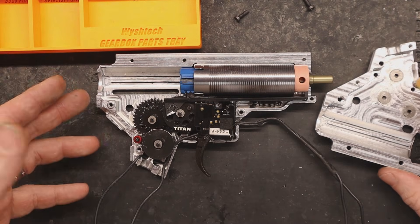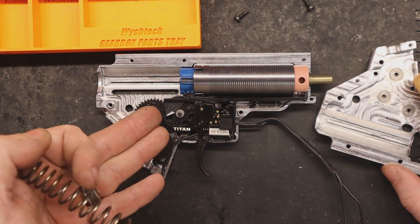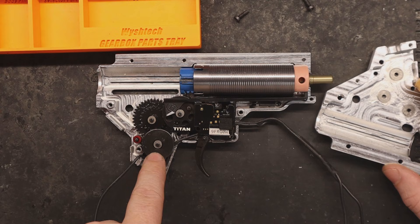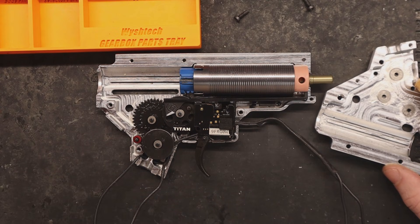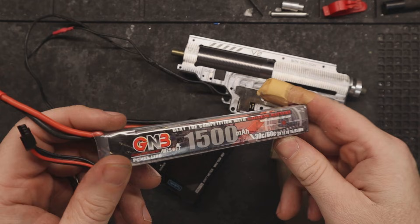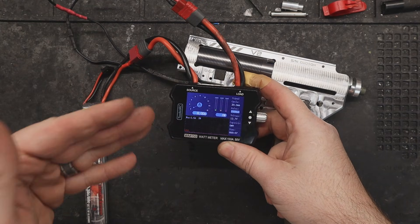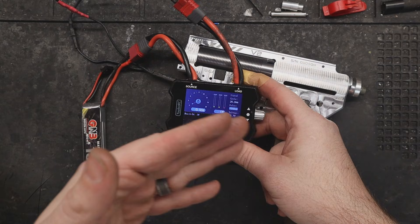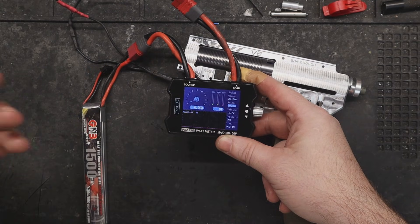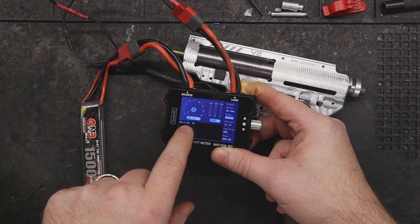Before I close up the gearbox, we're going to be using an M150 spring with these 13-to-1 gears, short-stroked by five teeth. The only thing that will change when we go to the hollow gears is the sector and spur gear. Since the bevel gear is exactly the same, I don't have to reshim or redo the motor height adjustment. Once assembled, the first thing we'll check is the amp draw from the meter. We're using an 11.1V LiPo, a GMB with a 30-60C discharge rating. This meter is not super accurate, but we'll use the same meter for both tests — so still apples to apples. We'll do 10 shots in semi, then a couple of bursts in full auto to give the Titan enough data.